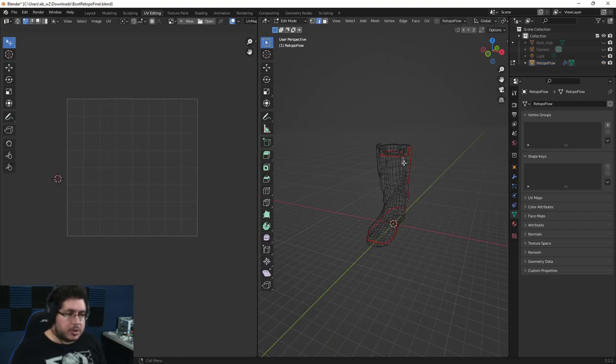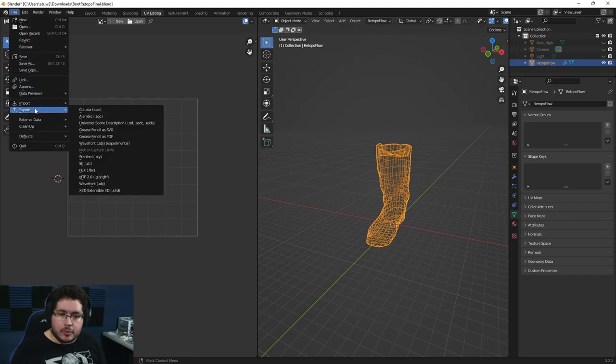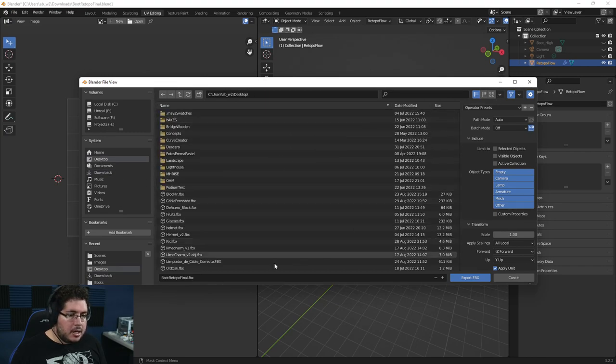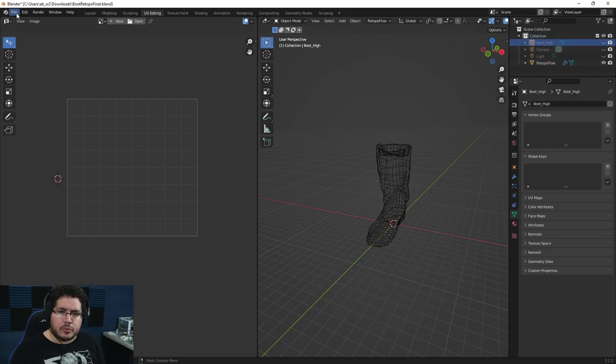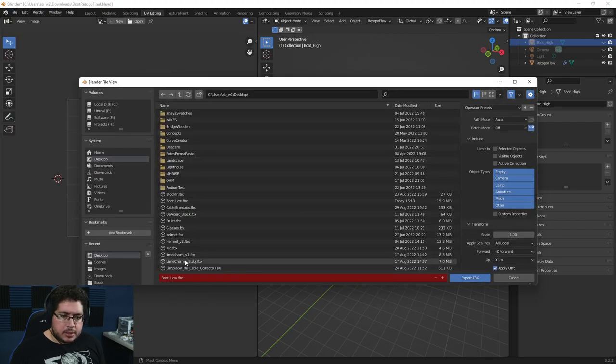I'm going to select this object, go to file, export selection, and export it as an FBX to the desktop — let's call this boot underscore low. Then we select the boot high as well, export selection, FBX, and it's going to be called boot high.